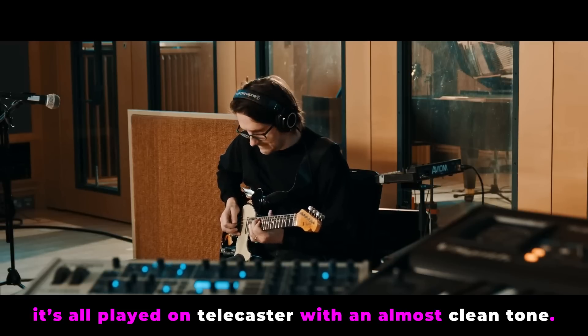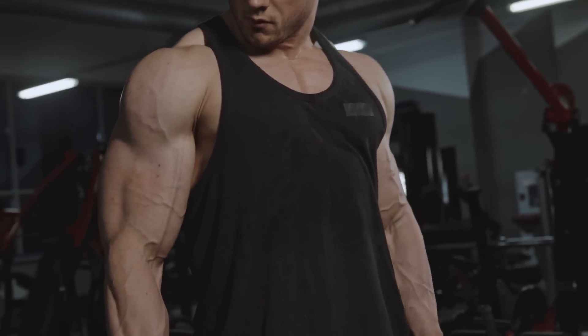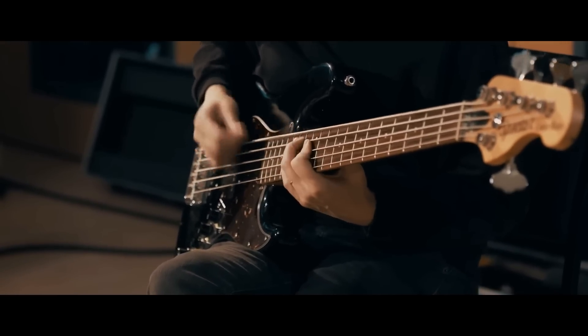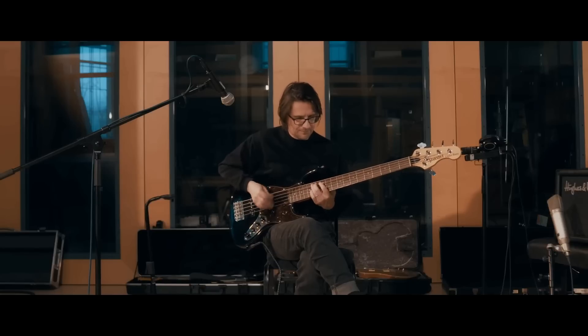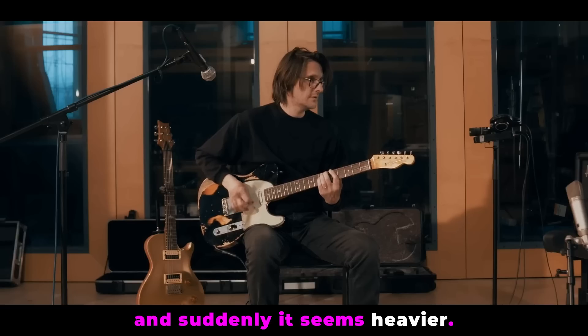To me, it sounds heavier than if I'd played it with a whole bunch of overdrive. It's got such a bite to it — that's the word, bite. So it's the combination of me playing bass in my way, with a very trebly sound and a very melodic approach, and these very clean Telecaster guitars. And suddenly it seems heavier than it would have been if I'd actually tracked up a whole bunch of metal guitars.